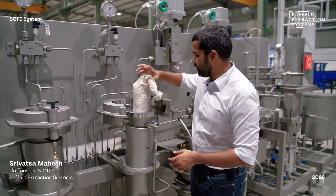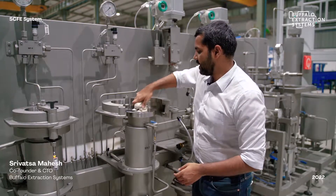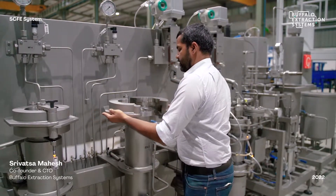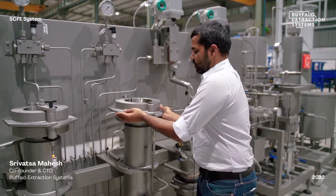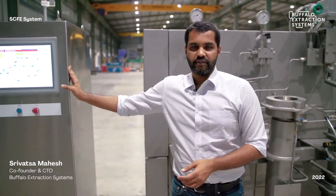The biomass is loaded in here, and then the system is completely automatic beyond this point. Once you load your biomass and close the extractor, the entire process is controlled through the HMI system or the SCADA system that we provide.